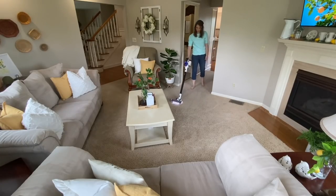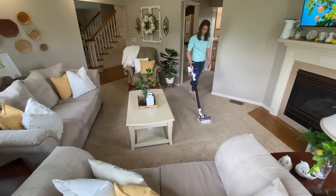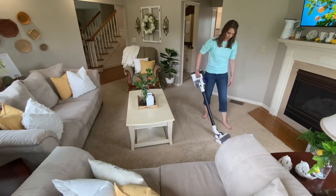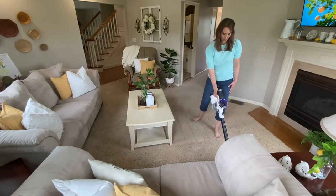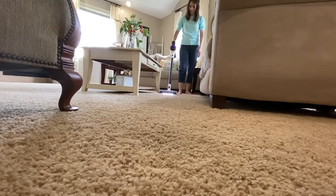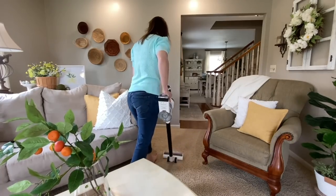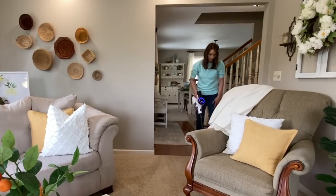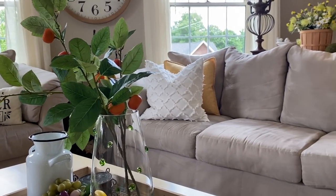I am super happy with all the summery colors I've added to my neutral decor. Before I go, I wanted to share today's Bible verse, which comes from John 8:12 — Jesus is speaking: 'I am the light of the world. Whoever follows me will never walk in darkness, but will have the light of life.' I hope that leaves you with some godly encouragement. If you did enjoy today's clean and decorate, please give me a thumbs up and share it. Let me know in the comments if you've already started decorating for summer and what your theme is going to be. If you haven't already, I hope you'll consider subscribing — and if you are new, please say hi and let me know where you're from. Thank you all so very much for watching, I hope to see you back in my next one. Have a wonderful day, friends — bye!